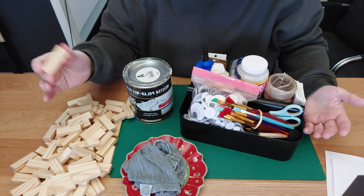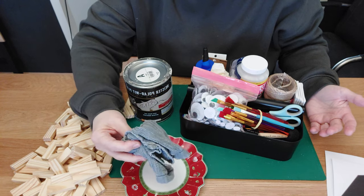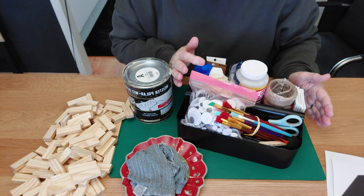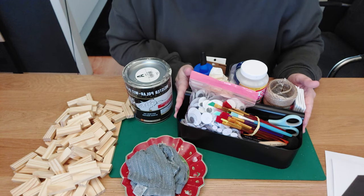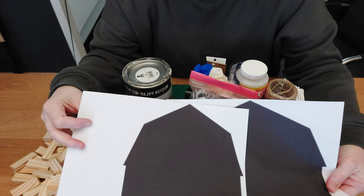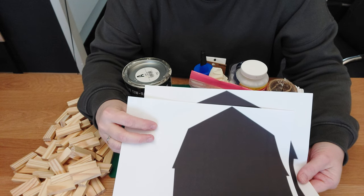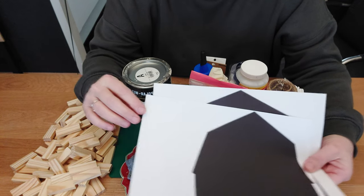You can see already on my table the things we need: of course the tumbling tile blocks — I use the smaller blocks — some paint of your choice, an old saucer with a piece of wet kitchen towel to wipe away the glue, my little container with brushes, scissors, a mod pot, some twine, some canvases, and of course the wood glue. We also need two prints — two silhouettes of a barn. We call it a 'schuur' in Dutch, which is very different from 'barn'!